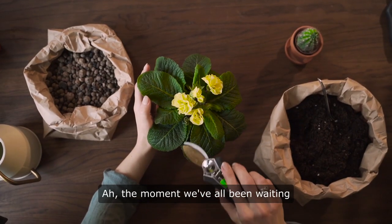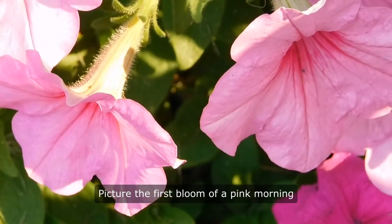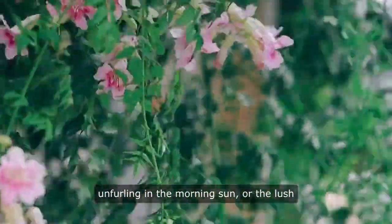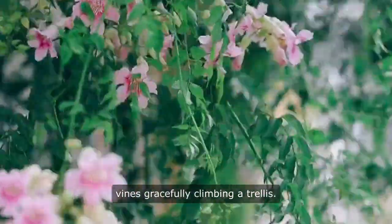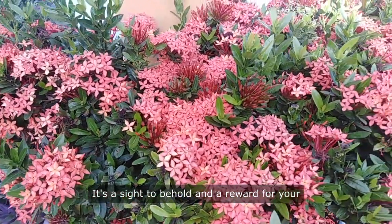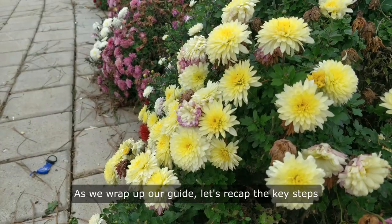The moment we've all been waiting for — the climax of our gardening journey. Picture the first bloom of a pink morning glory flower, its delicate petals unfurling in the morning sun, or the lush vines gracefully climbing a trellis. It's a sight to behold and a reward for your dedication to nurturing these beauties.